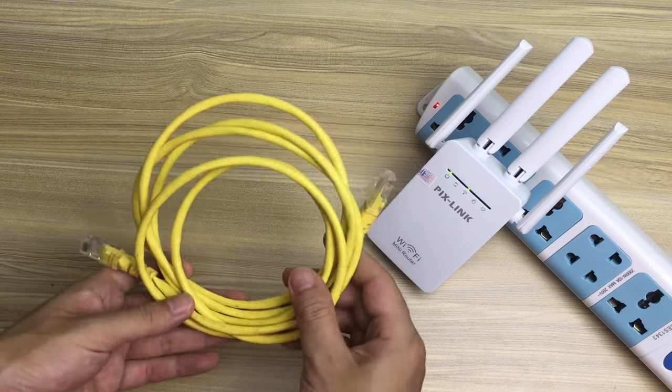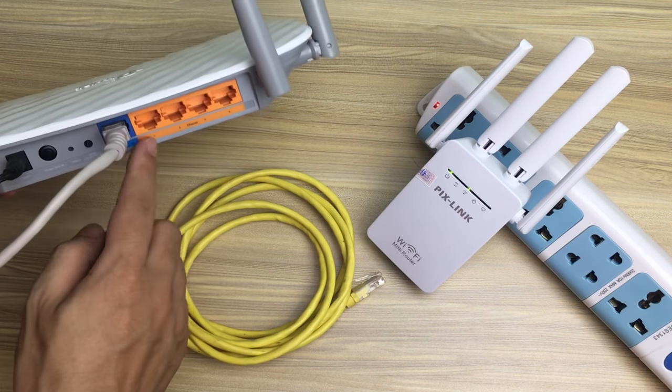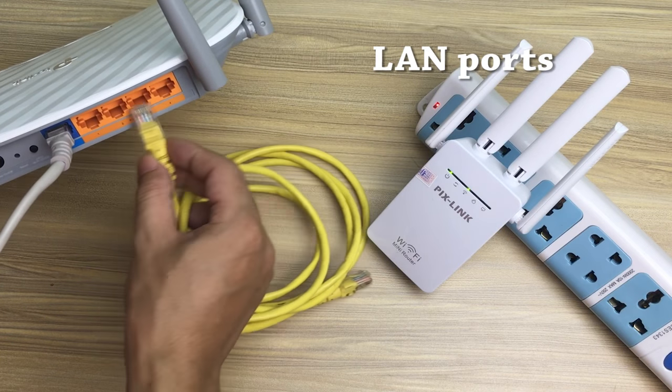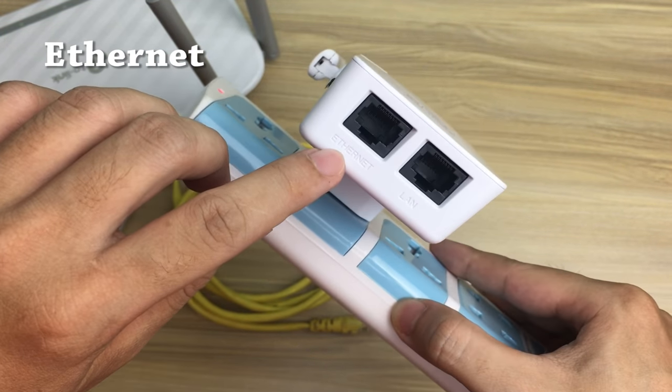Connect the Pixlink Mini Router to the main router or wall plate using one LAN cable. One end plugs into the LAN port of the main router, and the other end plugs into Pixlink's Ethernet port.